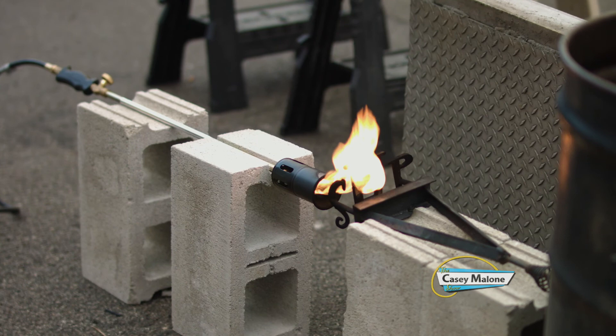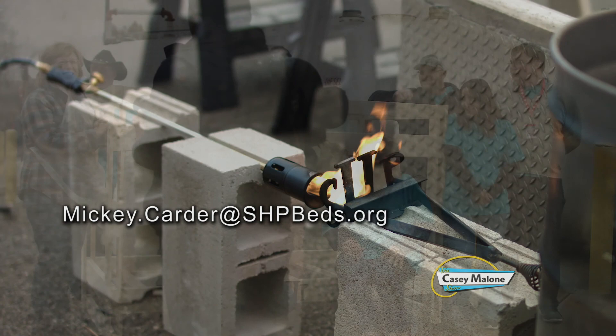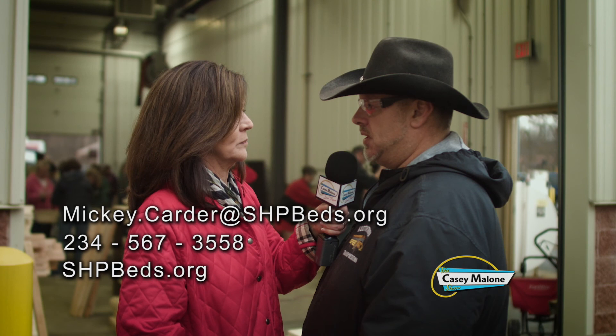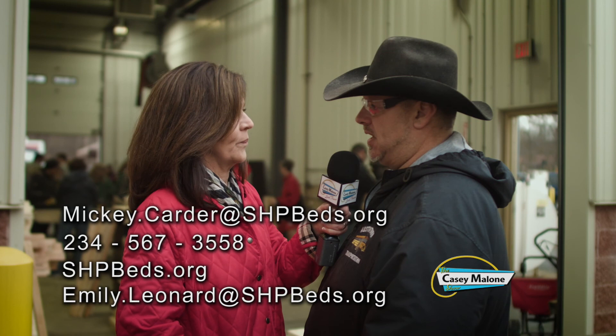If people wanted to donate or volunteer their time, how would they contact you? They can contact me at mickey.carter@shpbeds.org, or call 234-567-3558. They can also go through our main website, shpbeds.org. Volunteers can also get in contact with our coordinator, Emily Leonard, at emily.leonard@shpbeds.org. Donors can also get in contact with us in those ways.